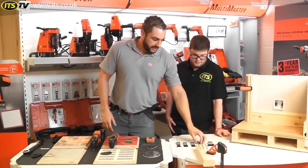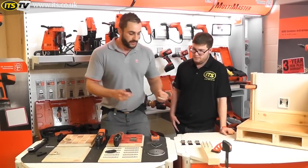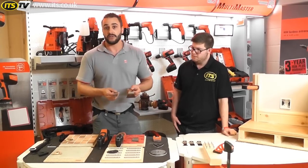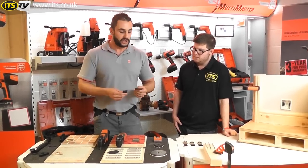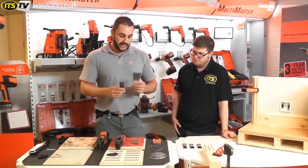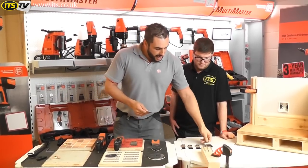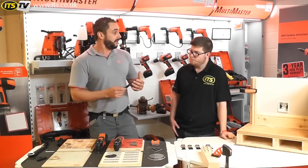We'll start off with probably the most commonly used accessory for the machine, which are what we call the e-cuts, or plunge cutting blades, or flush cutting blades. There are a number of different variants — they come in different widths, different sizes, and also different makeup of the blade.